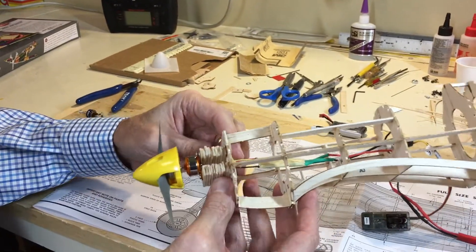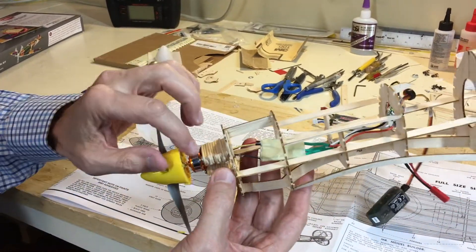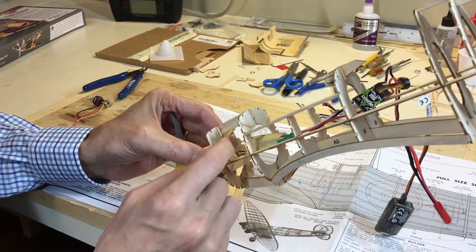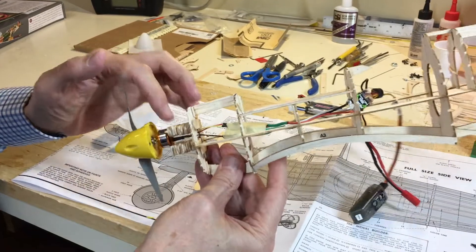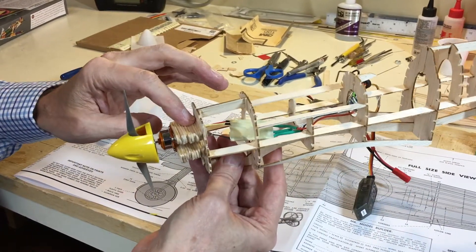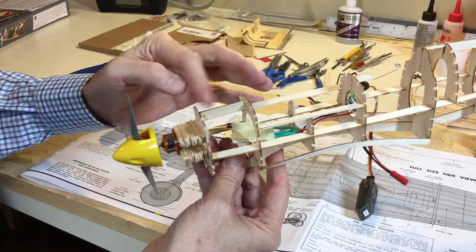Once you are satisfied with the distance out, the placement, down thrust, and right thrust — notice I put in two washers here to make sure the thrust is correct — there is some reinforcing popsicle sticks on the back with epoxy glue. I will continue to reinforce that on the top and the sides. I didn't want to do that now to show you exactly how it looks, and then with the stringers.